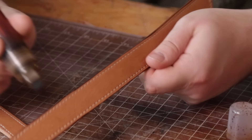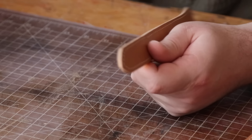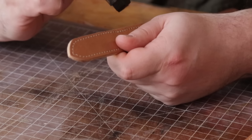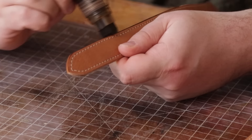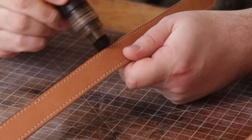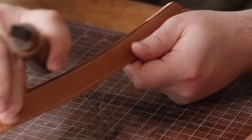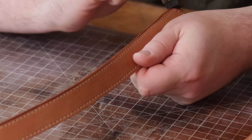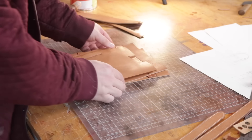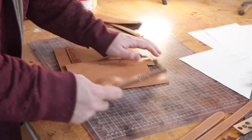I'm going to set the handles to the side once I burnish the edges. You can put the handles on before you sew the bag together, but that's a little much for me because I'm not good on the sewing machine yet. So I'm going to work within my means and put them on after. Once our handles are all done, we'll set those to the side and put together the body of the bag.